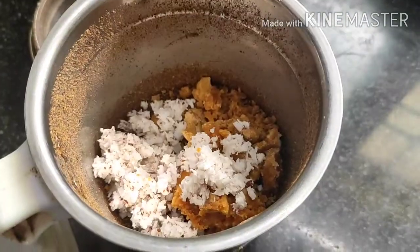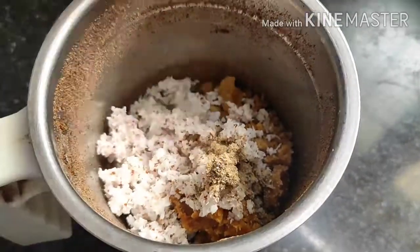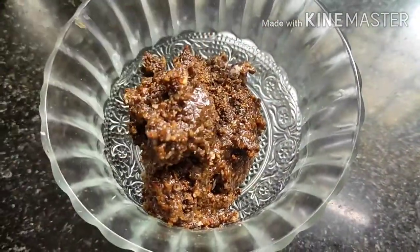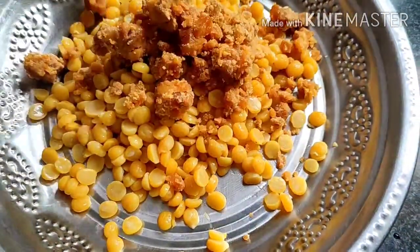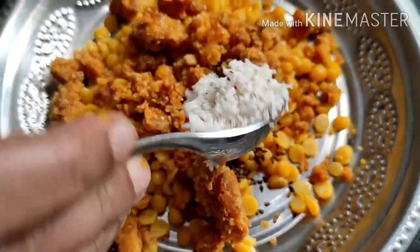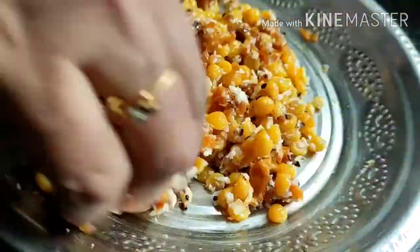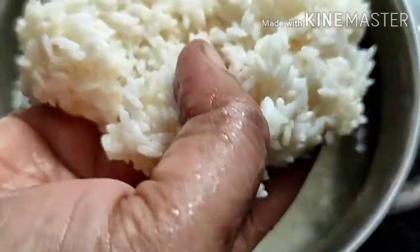Add 2 spoons, add 1 cup. Add 1 cup of oil, allow it. Add 1 cup of oil, 1 cup of oil, add 1 cup. Let the heat make it. Every one cup of 3.